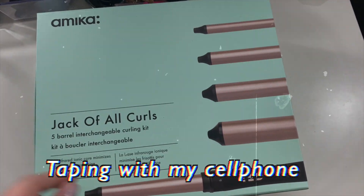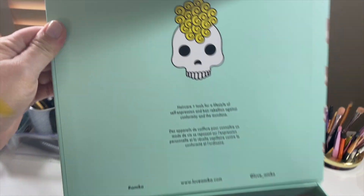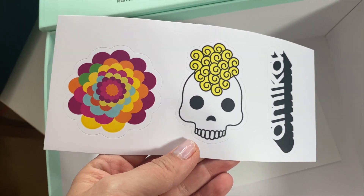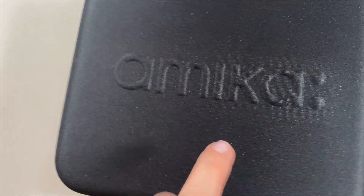This is the box that the Amika Jack of All Curls came in. You can see it's a very beautiful teal box and it opens up magnetically like this. It has beautiful writing and design, and you can see it says Amika on it. When you open it, it has a beautiful handle here, it's a very strong box. It comes with beautiful stickers, the Amika Jack of All Curls instructions, warnings, and so on. It's very hard which is good, and it comes with double zippers.